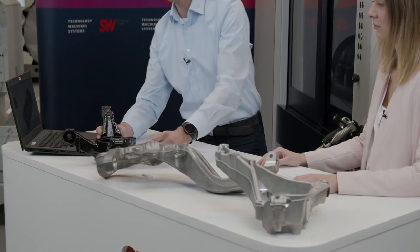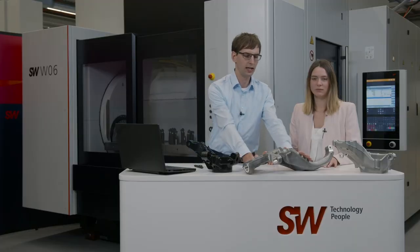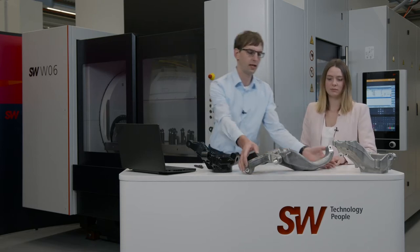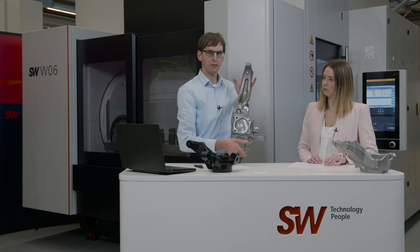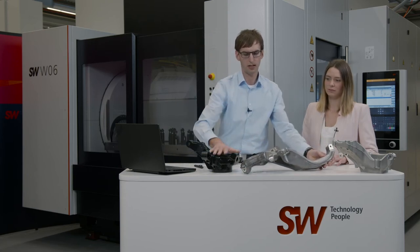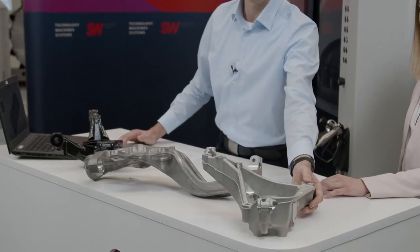Then we have one that's made out of aluminum — it's lighter, but still just as stable. Here we see a long-haul steering knuckle, which is clearly larger in comparison to the cast knuckle. And then here we have a knuckle made from cast aluminum. Although the components are very different, they have certain elements that are the same and can always be found in knuckles and steering knuckles.